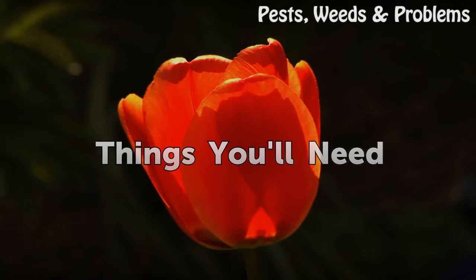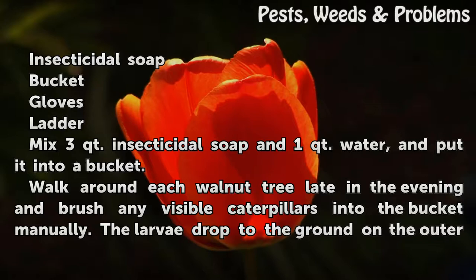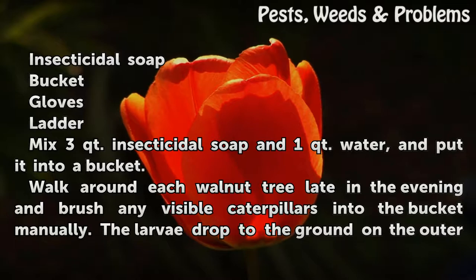Things You Will Need: Insecticidal Soap, Bucket, Gloves, Water.